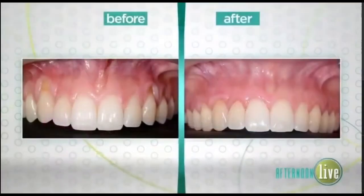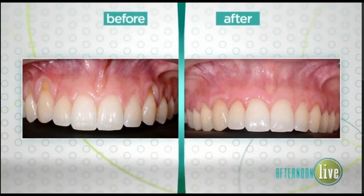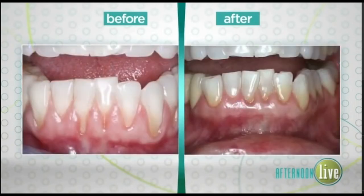Let's look at some before and afters. We put tiny pinholes in the gums, then use special instruments to move the entire gum tissue down to cover the roots, place some collagen, and then we're done. The gums heal and we have a wonderful result — when the patient leaves, the gum line is where it's supposed to be, and you can hardly tell they've had surgery.